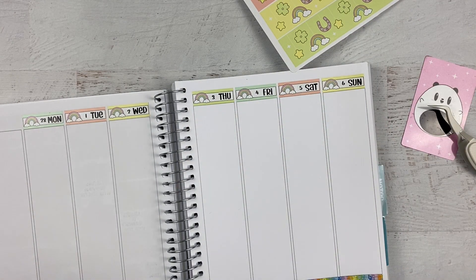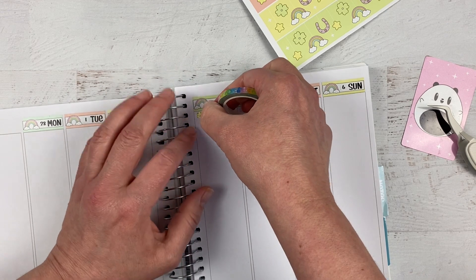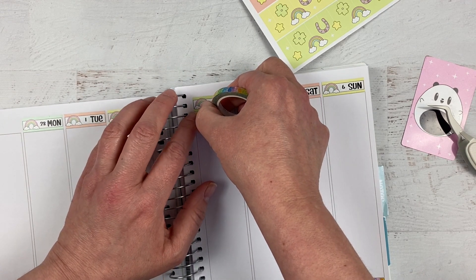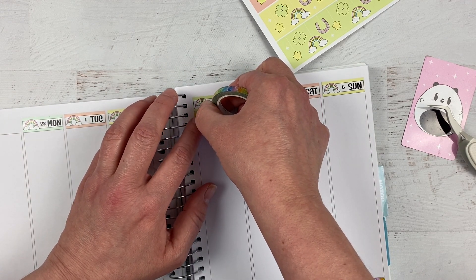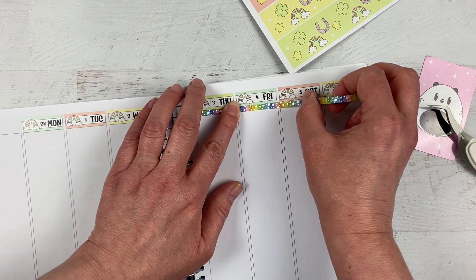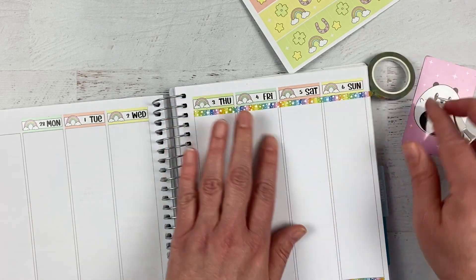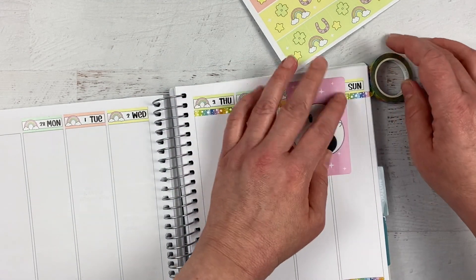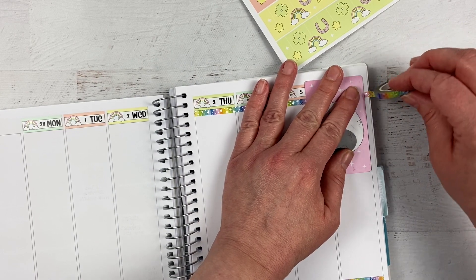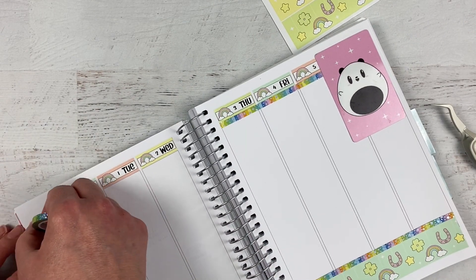I've got my date covers on. I want to see what it looks like to have another little strip of this cute rainbow washi underneath the dates — I think it'll look really cute. I start it there, line it up under the dates. Yep, I like how that looks, bringing in the rainbows!